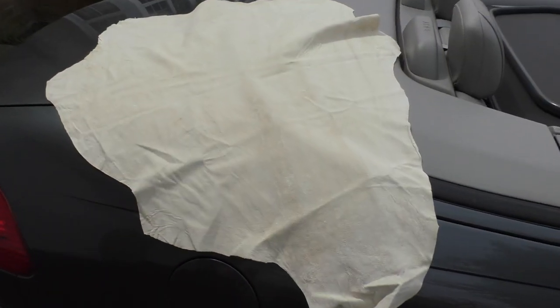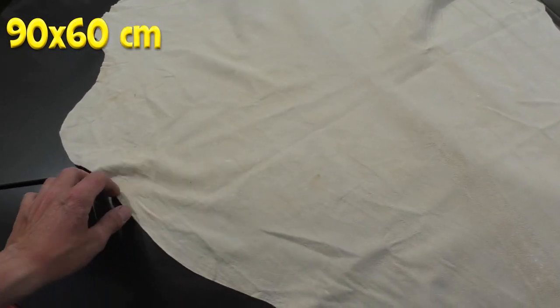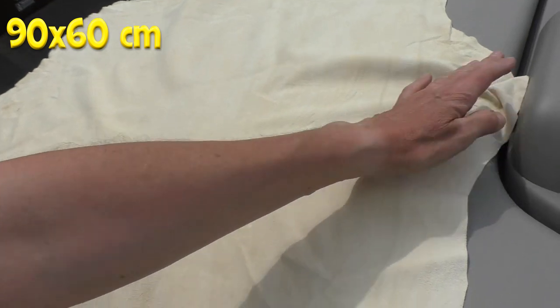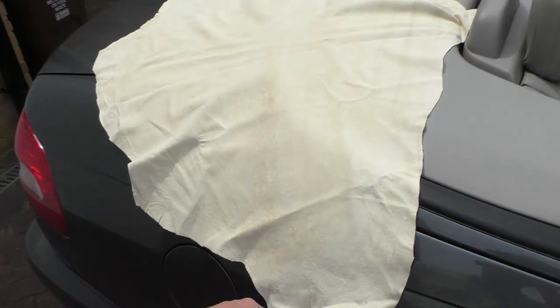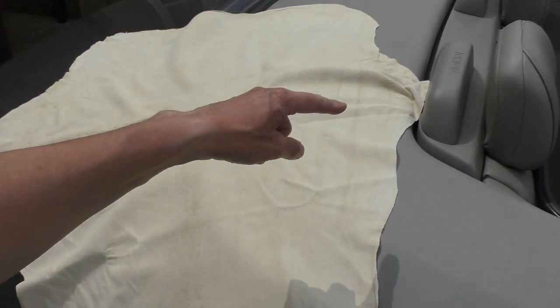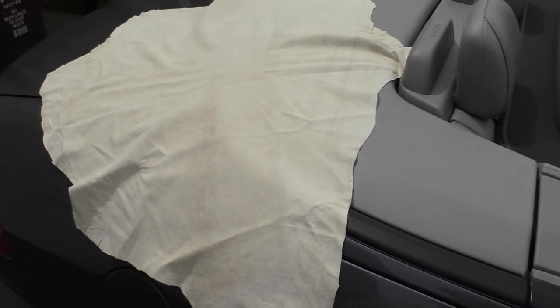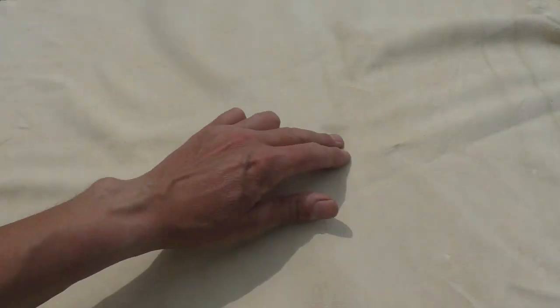I'm quite impressed by the size you get for your money. It's pretty big - they say the size varies, obviously depending on the sheep. It's a really big size; I would probably cut that in half, but you could possibly almost cut it into three sections, which would probably be absolutely fine for leathering down the car. There are no snags, tears, or rips - it's absolutely fine and smells nice.